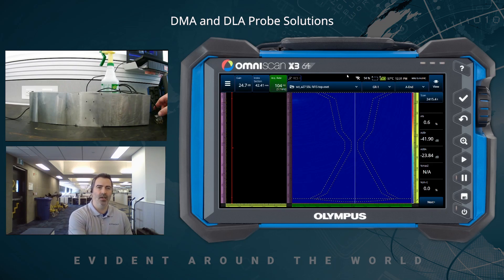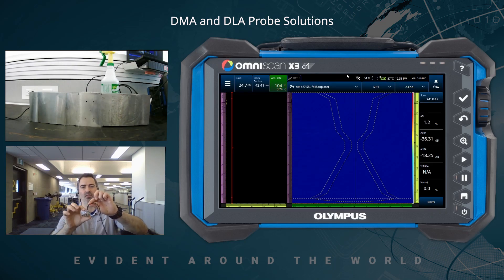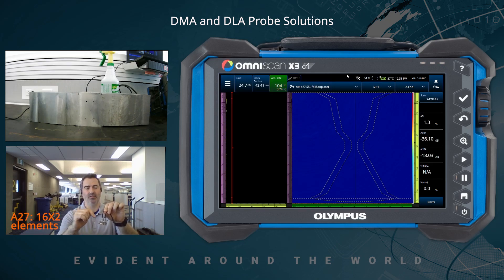I have three probe models with me today. First off, the A27 — that is a 4 MHz DMA, dual matrix array. In the active axis there are 16 elements, and on the passive axis, three elements. The pitch is one millimeter and the elevation is three times two, so six millimeters on the passive axis.